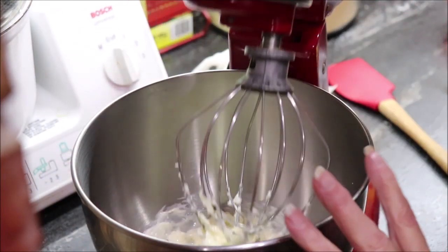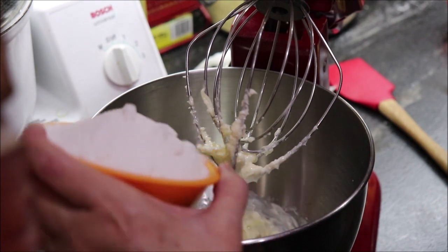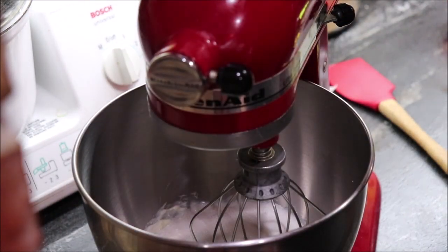It calls for one and a half cups of sugar, so I'm going to get that in and mix it some, then we'll add two eggs.